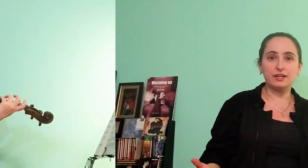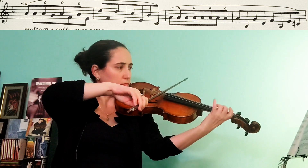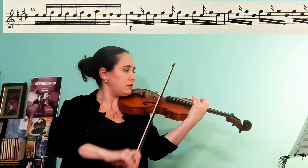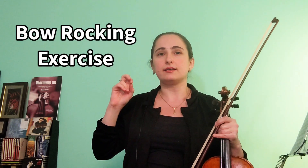Another kind of string crossing is when we have to alternate back and forth between a pair of strings, whether slurred or separate. In this case we usually keep the elbow right around the same level, usually on the lower string level or right in between the two strings. However, we never want to lock anything in place, so the elbow will still have some micro movements. We can see this in the bow rocking exercise as taught by the great pedagogue Paul Rolland.